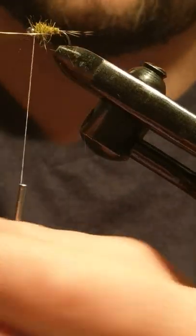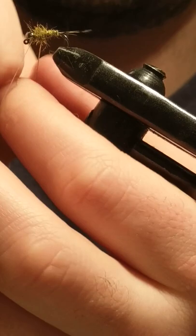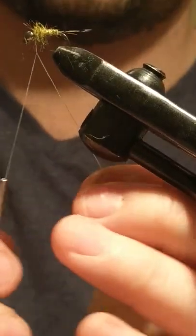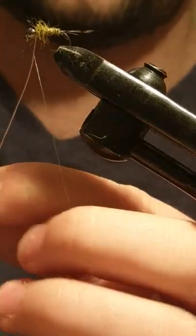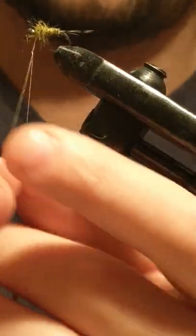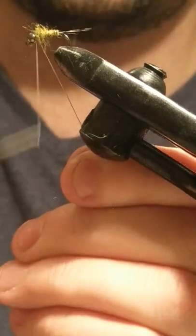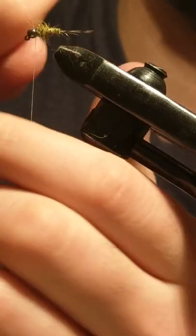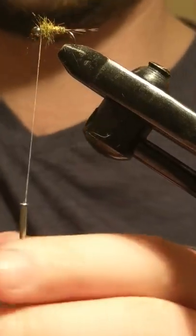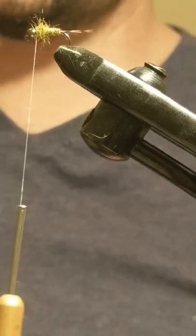Once you're happy with that, you just grab your rib anti-clockwise coming up the body, give it a couple of wraps, and then you're lashing behind the bead. Little trick — you can normally hold the rib up and tie it off two or three times, but I find that if you wrap the rib around the thread and then pull the thread up and give it two or three turns, it secures it all evenly — just clockwise and anti-clockwise in circles. Then you can spin off your gold wire rib.